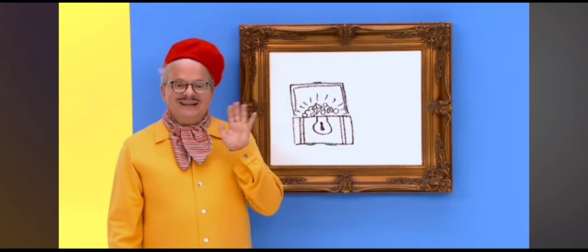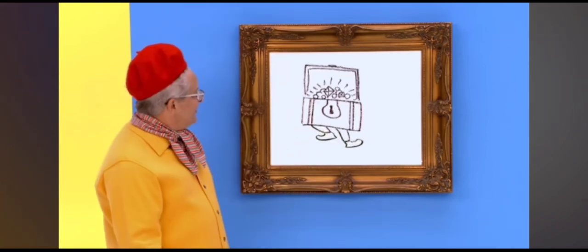Well, thanks for drawing with us today. See you later. Whoa.